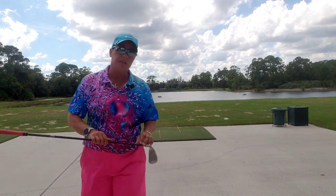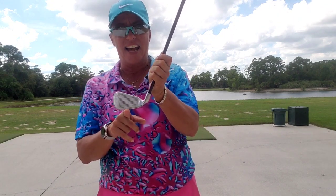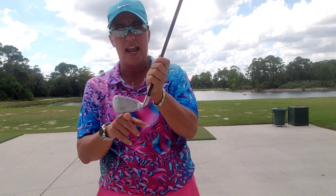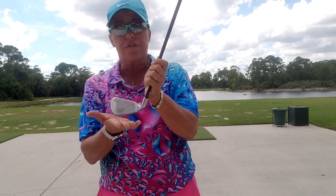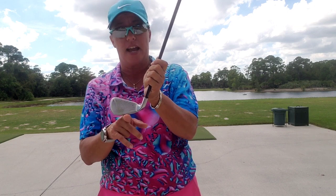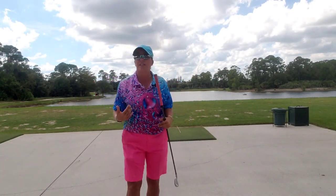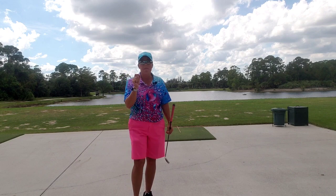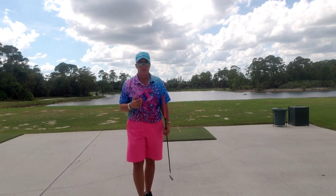When it comes to alignment, our golf club must be at a 90-degree or right angle to the target line. The face of our golf club must be at a right angle or 90 degrees to our target line, which therefore means that our head, shoulders, knees, and toes must be parallel to that line. Does that make sense?